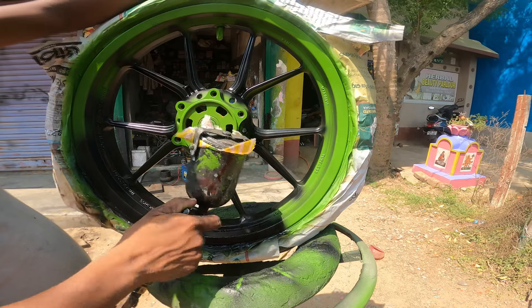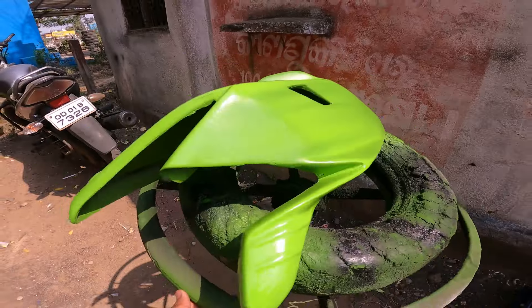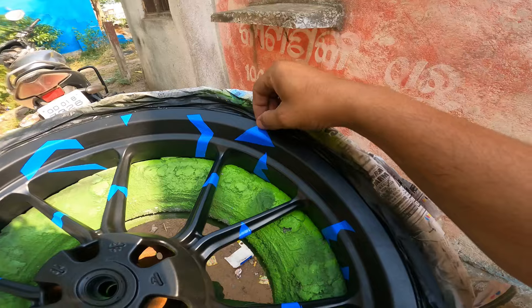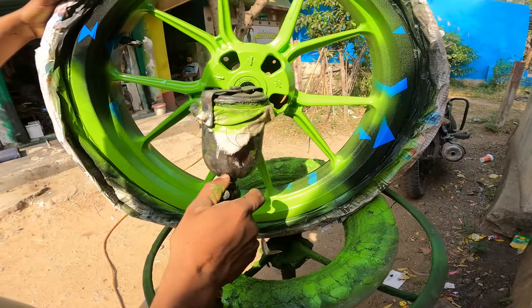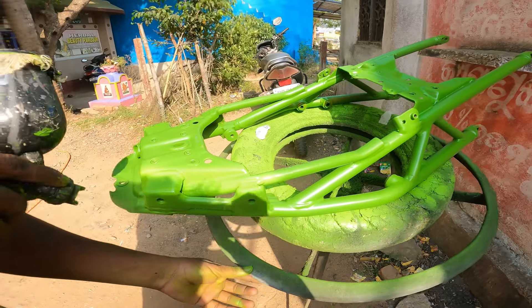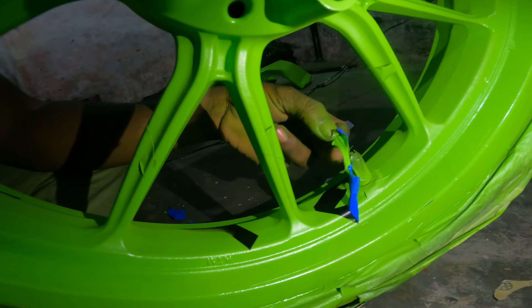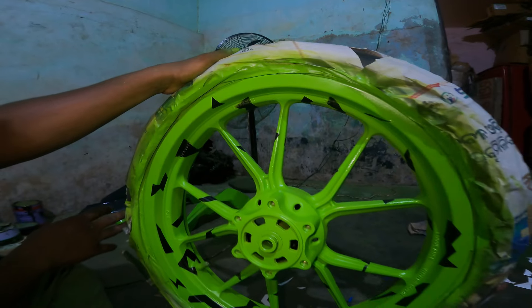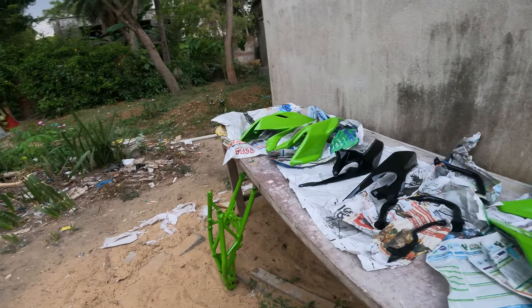This is the base coat. Now the color painting is done. So guys, you can see that our color has been painted, and I will show you.